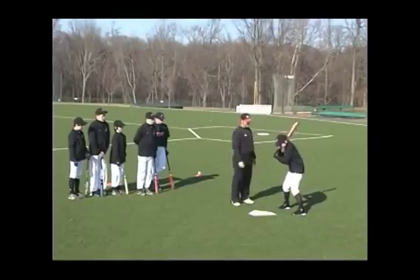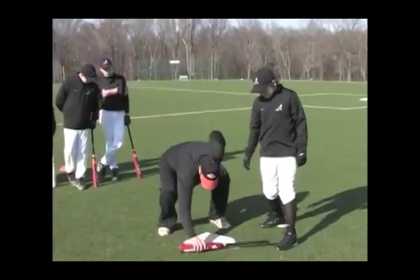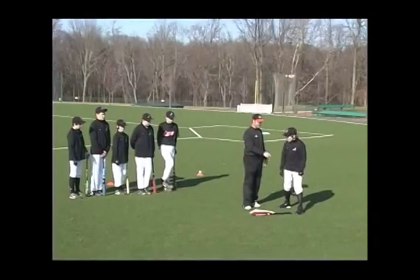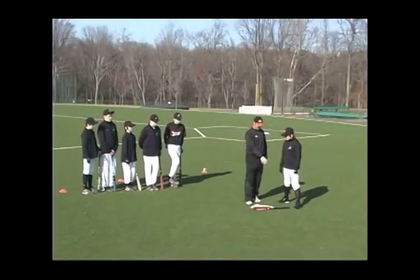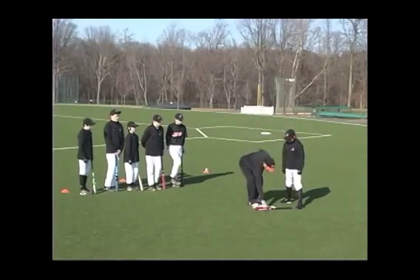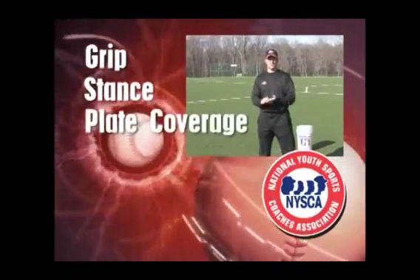Take your bat back up. Now use your feet — get back in your normal stance. Now take a normal swing and stop halfway. Can you cover the whole part of the plate? Yes, you can. So it's important you take your first step, your stride towards the pitcher, and also be close enough to the plate — or far enough away — that the barrel is over the center of the plate. Now those are some fundamentals of hitting: you need the grip, you need a stance, and you need to have plate coverage.